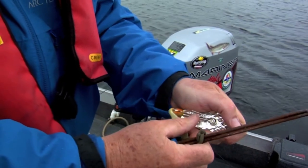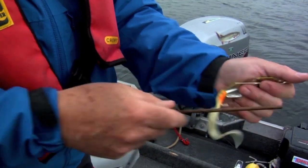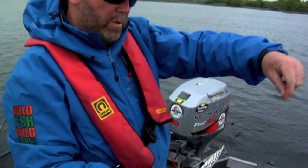One of the keys to hooking fish is to make sure that at least at the business end, everything's in order. Your hooks are sharp, your leader's okay, and all the ball bearing swivels and attachments are working.